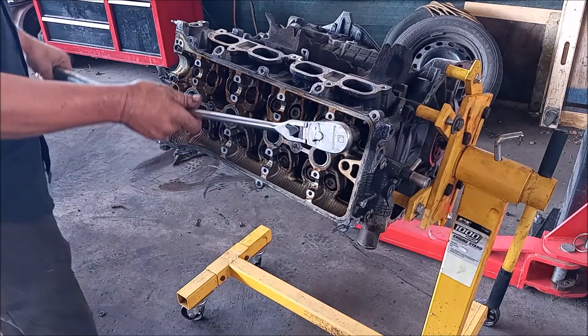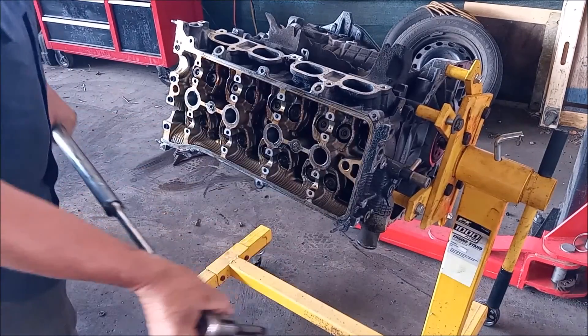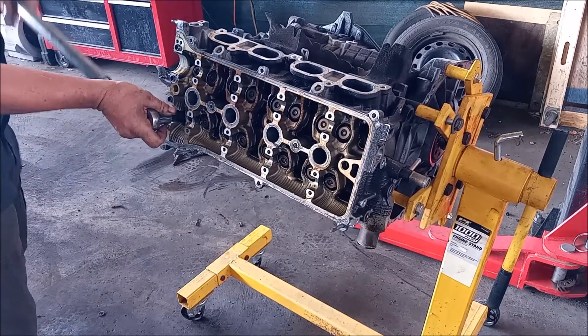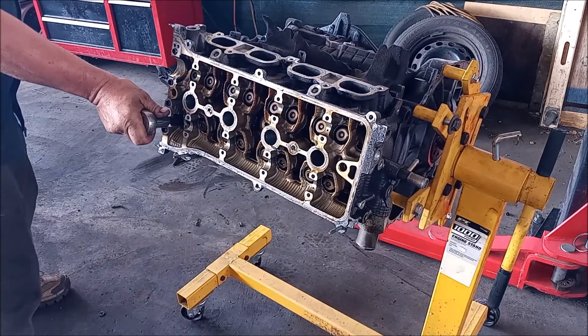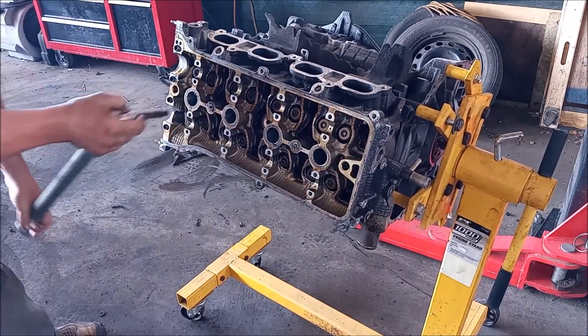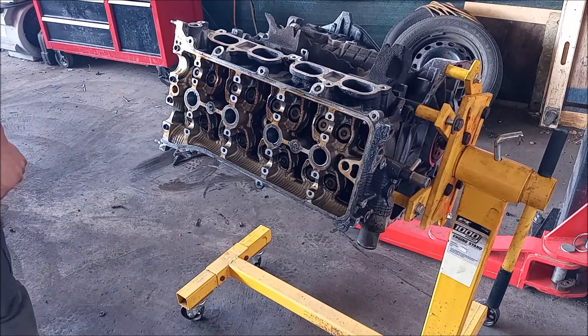I'm using this long extension. So if you are thinking of doing this in the car, good luck with that.